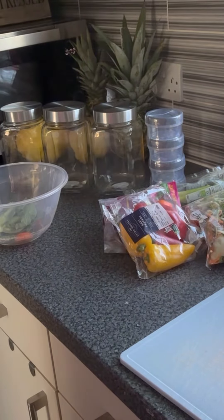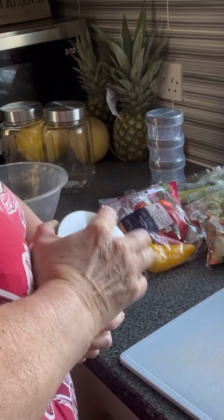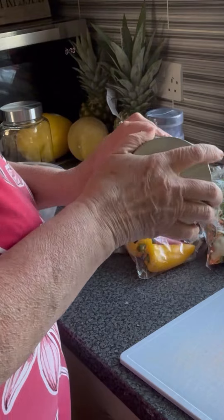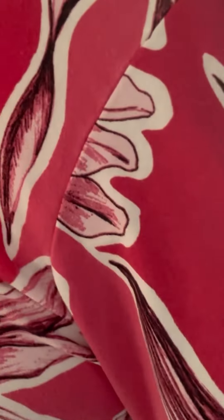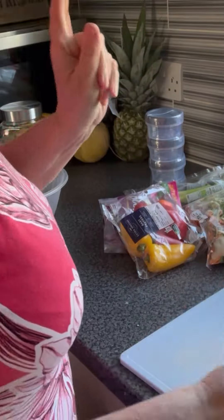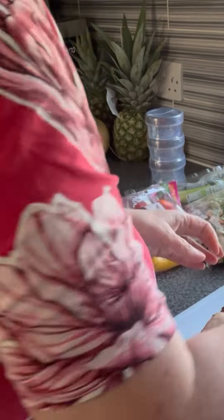Welcome back to Mrs P What Is For Tea. I'm doing some meal prepping for work. I've washed these jars and I'm going to make up a couple of salads for my first couple of days. I'm not going to put the sauce in the bottom. Done that little breast of chicken.